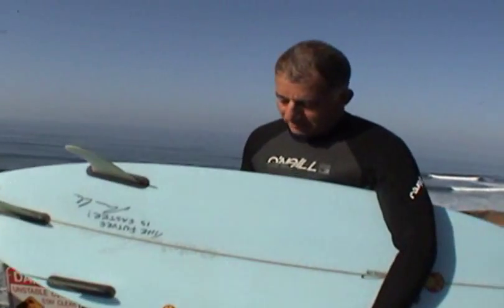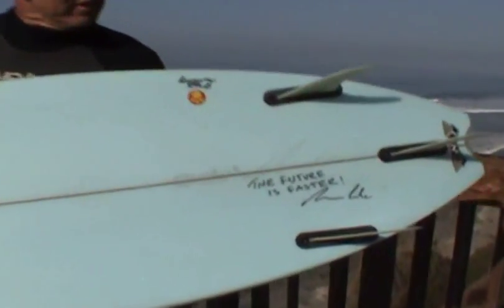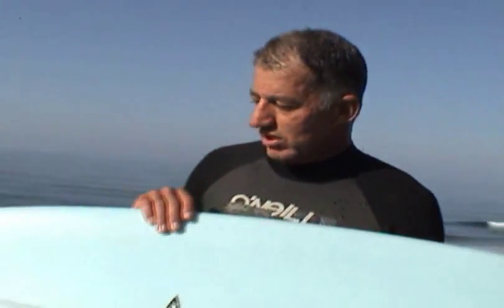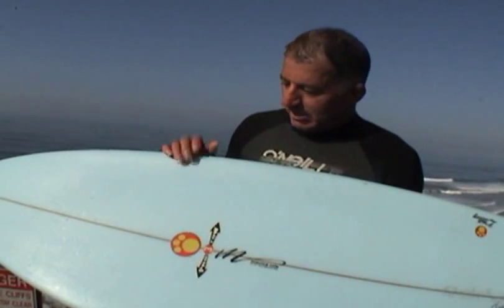His boards are designed to go fast. He designed this model saying the future is faster, and that's his mantra. The Maurice Cole board — this is the Croteau 3 — it's a really fun board. The faster I went, the more control I felt, and it gave me a lot of confidence out in the water. It worked better on steeper waves, and maybe a good reef break when you're traveling — those good fast spots are where this board's going to work really well.